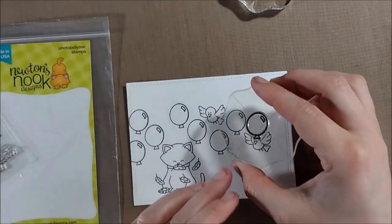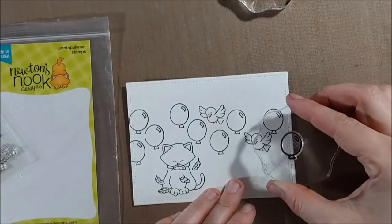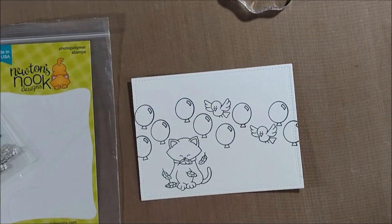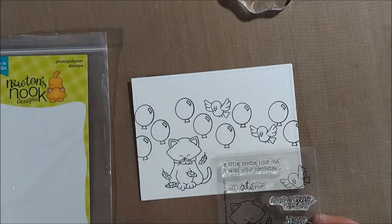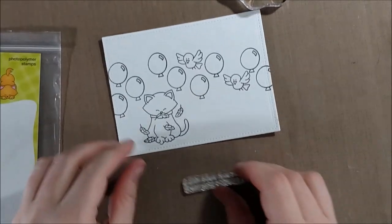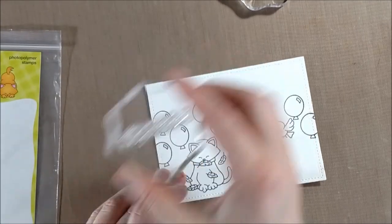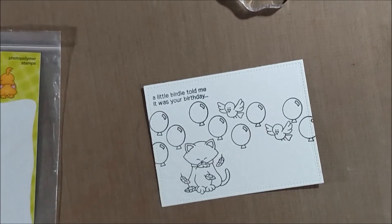I was fitting in the birds where they would make sense, thinking about colors that would work well for the birds. With this pattern, the bird would wind up being yellow, and then again blue towards the end. I wouldn't want a green bird because you don't really see many green birds in nature of this type. Yellow and blue are really classic bird colors, so it works well to put them in the yellow and blue spots, and to keep Newton in the orange spot, since the original cat Newton is an orange cat.